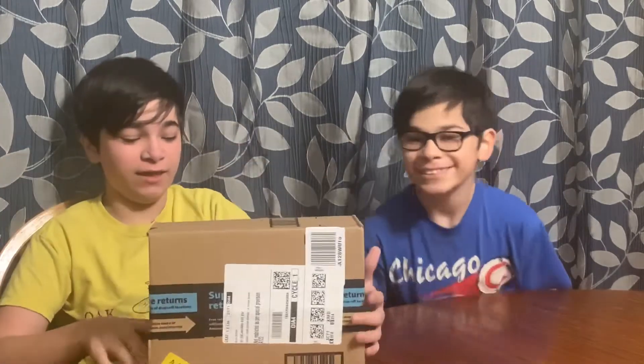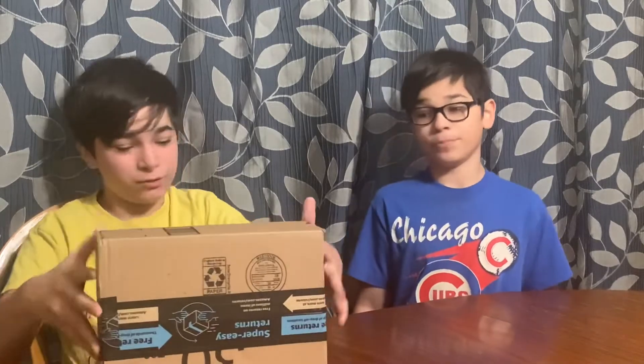Welcome back guys to Funtime Toy Toy, and today we are doing a mystery box thingy. I don't know what's in it. So let's open this thing up.